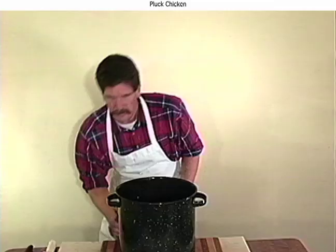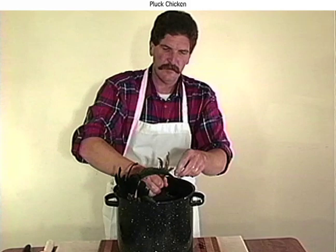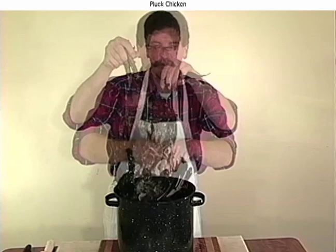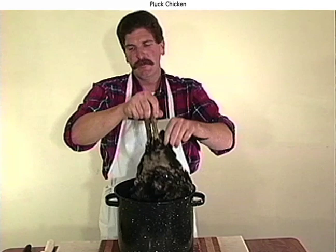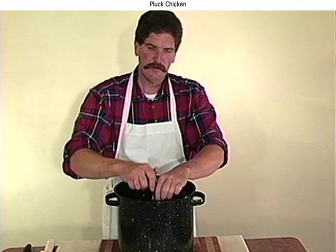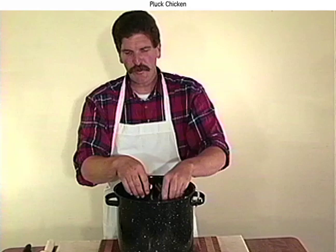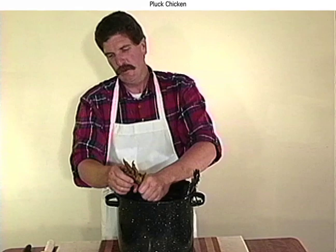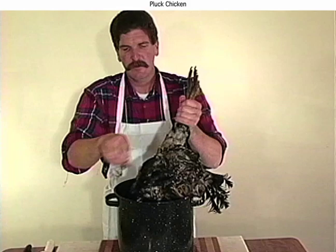The ideal temperature is about 130 degrees. Take the bird and dunk him for approximately 30 seconds. It doesn't take long. An older bird, the water could be as high as 160 degrees, and same with waterfowl. This makes the plucking so much easier, but sometimes it can discolor the skin. Ducks and geese should be about 145 degrees. If you haven't got a thermometer, 130 degrees is approximately a little too hot to touch. This loosens the fat underneath the pheasant or the bird and makes the feathers come out a little bit easier.